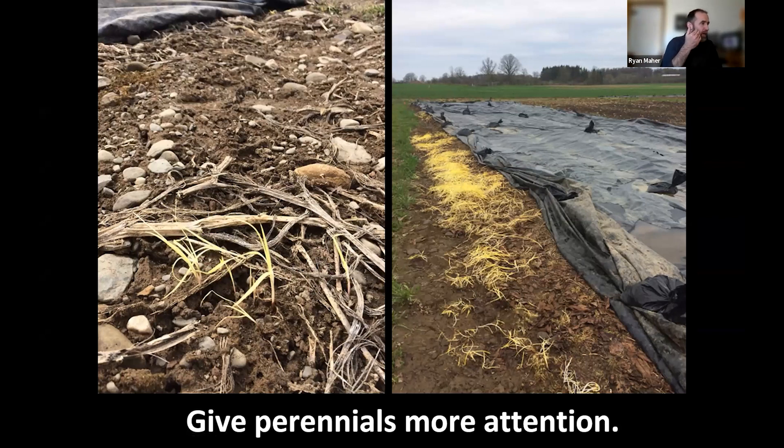Hannah mentioned thistle. We don't have thistle but we have yellow nutsedge and quack grass on the edges of our trial. We didn't start our trial in a field that had bad quack grass and nutsedge problems. I think if you have perennial weeds in a field, I would lean toward designing strategies to really get a hold of those perennial weeds before going in a no-till direction. The best way to control these is basically to weaken them as Hannah described, then hoe them out and keep them from becoming bigger problems.